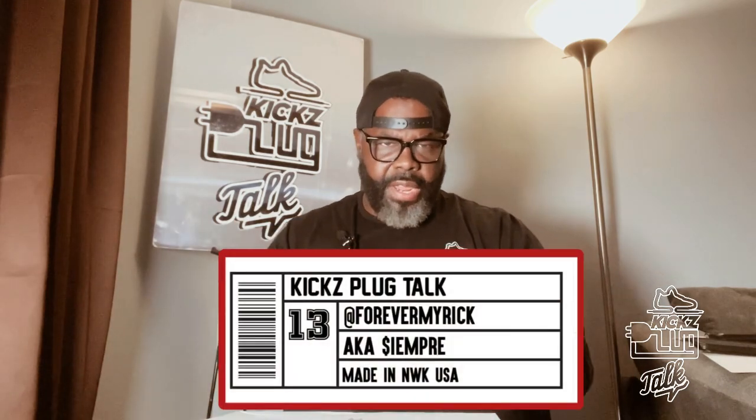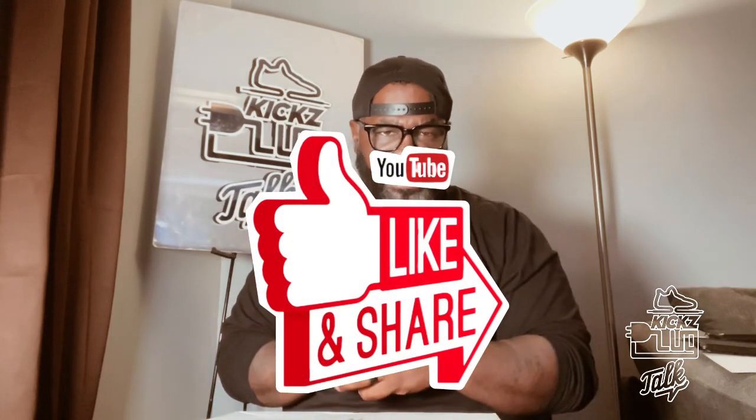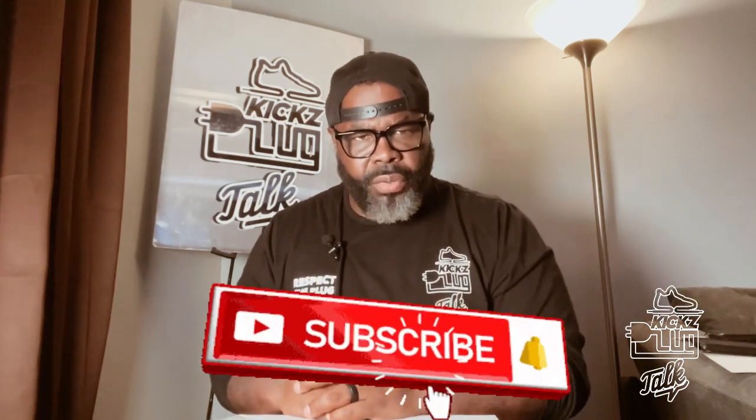Alright guys, we're back. It's your Kicks Plug, Eppermire, aka Sempery. Before we get into this, don't forget to like, share the content, and don't forget to subscribe. A lot of you guys watch the videos and I truly appreciate it, but I need you guys to subscribe. I love doing this, and the more you guys subscribe, the more I'm motivated to do more videos. Alright, let's get right into it.